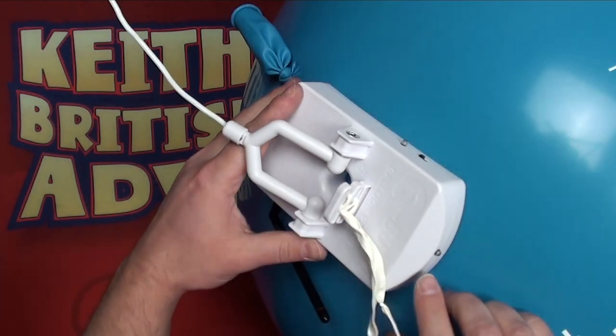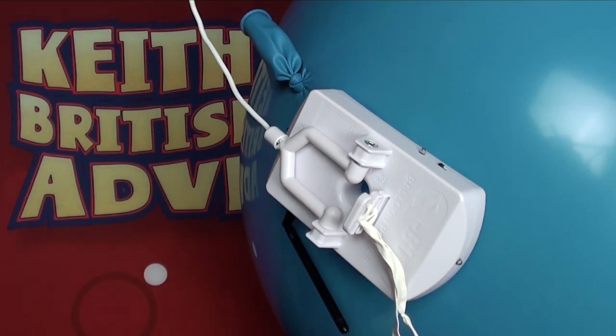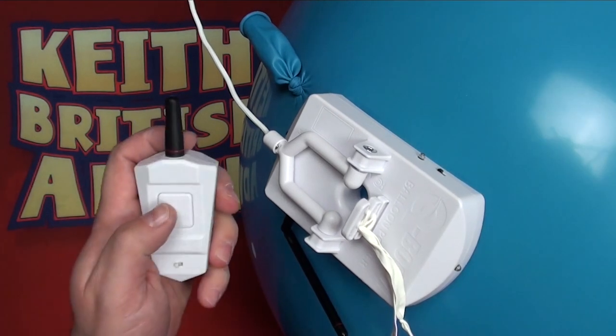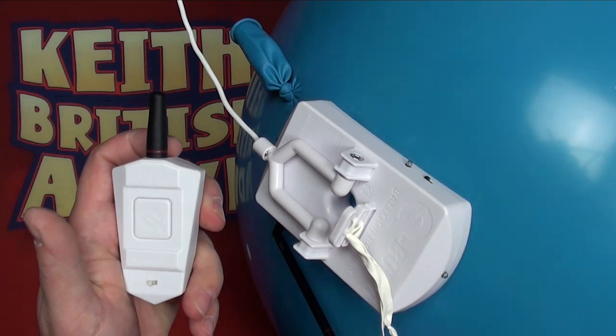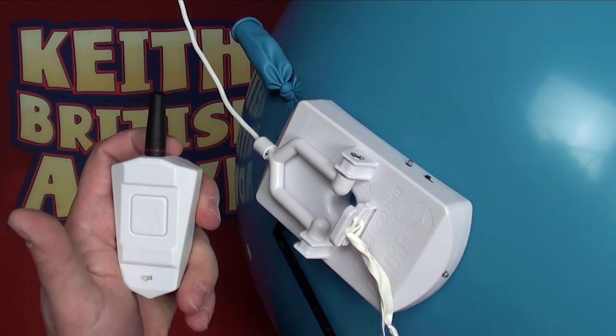Once it's secure, we can take our one-button remote and press and hold to wake up the unit. It will go green to say it's awake. The unit's flashing to say it's paired and ready to go.